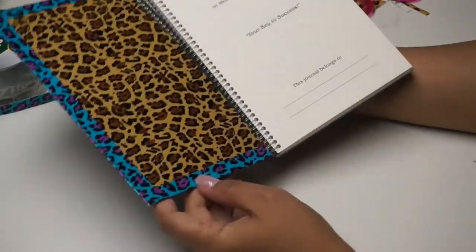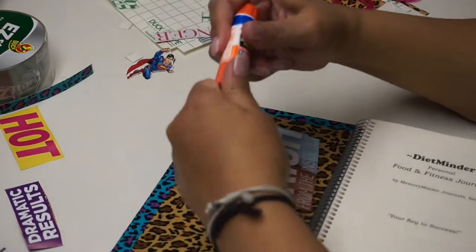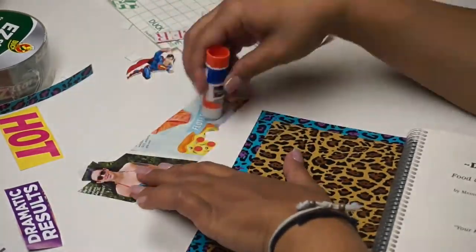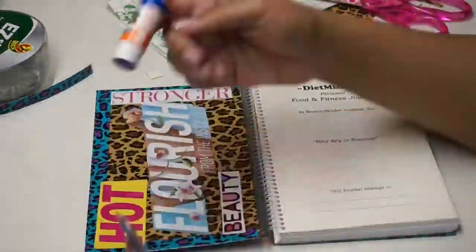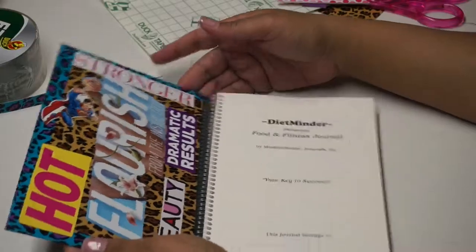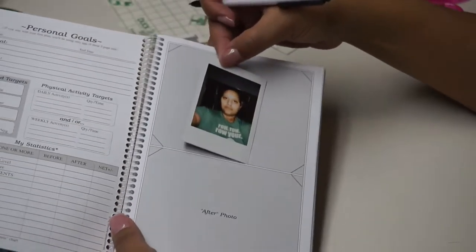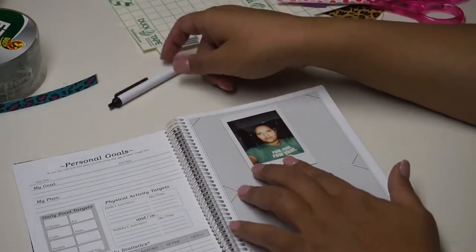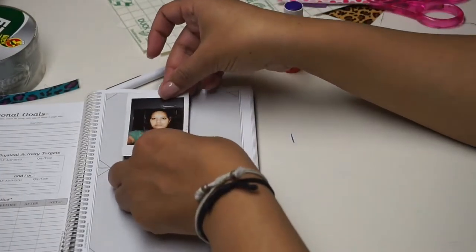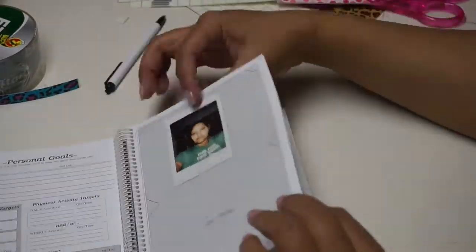Now that everything's down the way I want it, I'm going to start placing my motivational sayings inside. This glue stick is purple but it dries clear, and I'm just going to start gluing everything down. One of the sayings reads 'flourish from the inside out,' which is what I'm trying to do with my diet — eat vegan and flourish from the inside out. This book has a place for personal goals and a before-and-after photo, so I took a photo with my Polaroid camera and I'm gluing it in. I think it's really important to have a printed picture of yourself — it's much more dynamic than just having one on your phone.